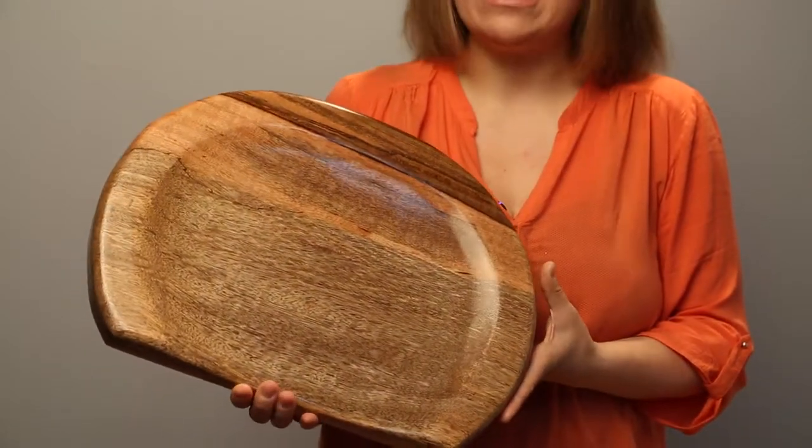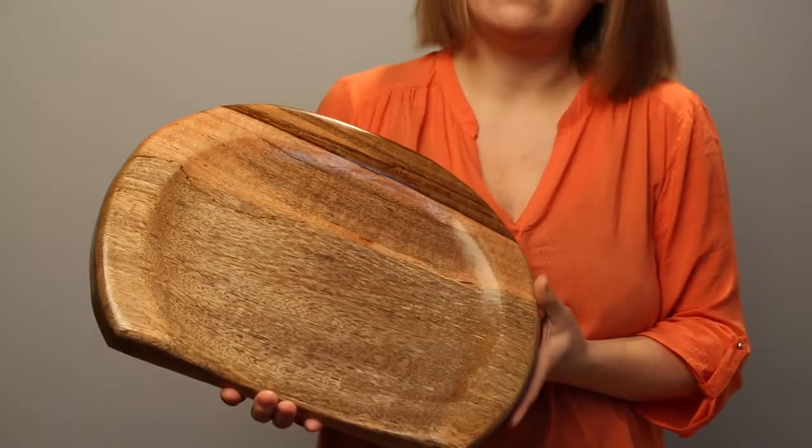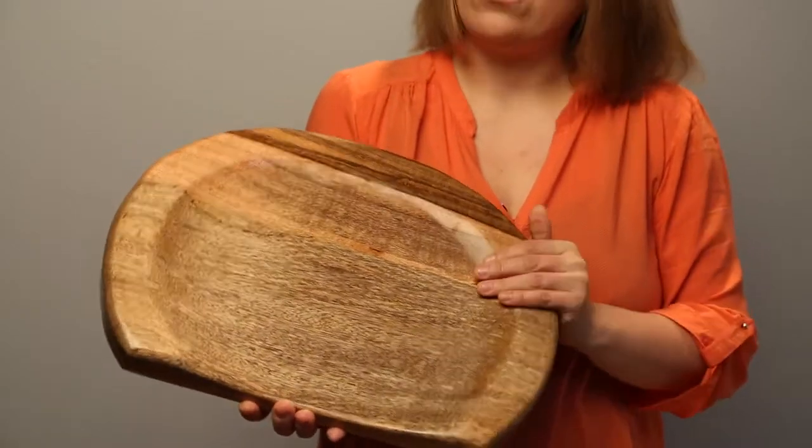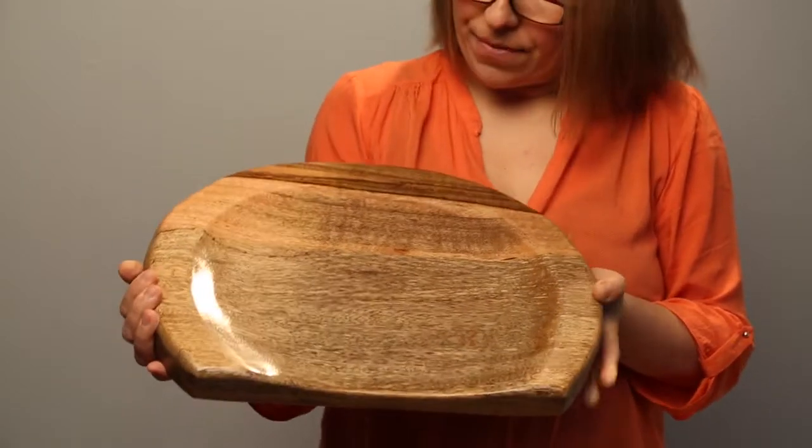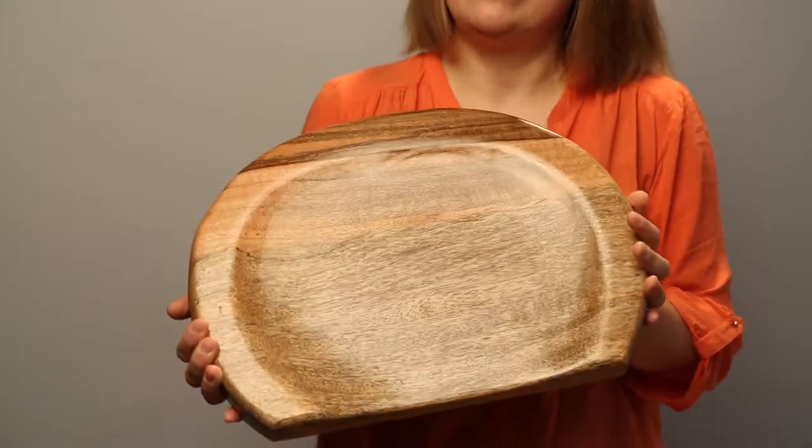Every stool is unique because every wood grain is different. It's got a lacquer over the top so it makes the stool really smooth and it has a nice finish — really comfortable.